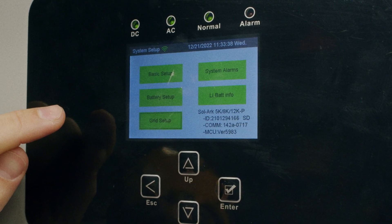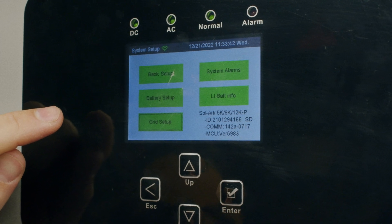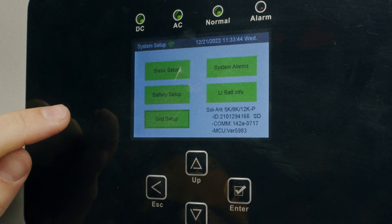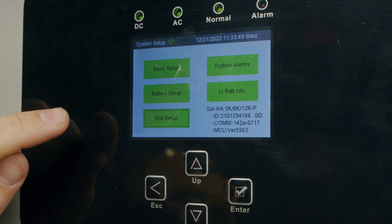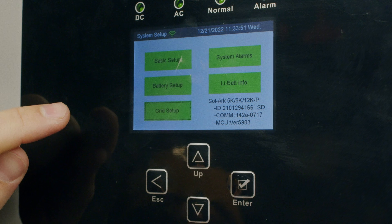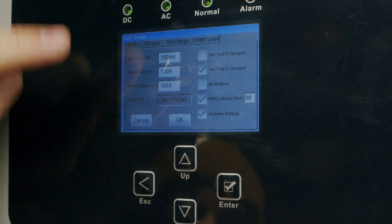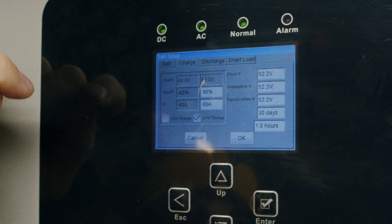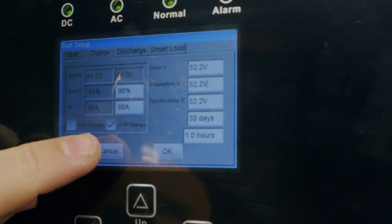The battery will most likely sit at its current percentage, waiting for more solar to charge itself up. But since we know a storm is coming and we'd like to use the grid to bring that battery back to 100%, go to battery setup, the charge tab, and confirm that grid charge is on.